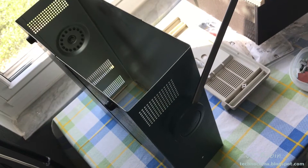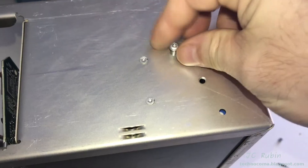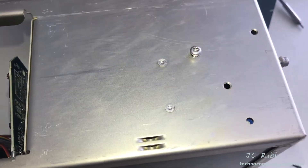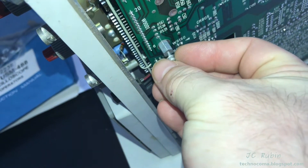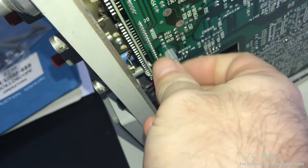I'll take the chassis and put it off to the side since I'm not going to need it anymore. I'll put those screws back that I just took out so they don't get lost — you lose these things and it's just a pain. So I put them back, I know where they are. The other one goes right here on the standoff on the bottom, and we're done.